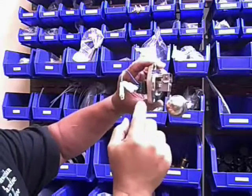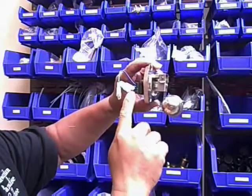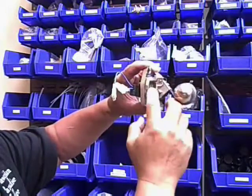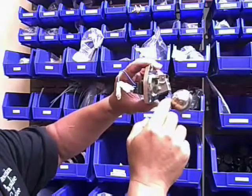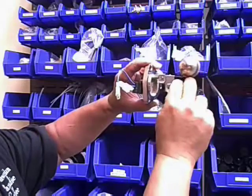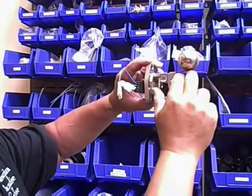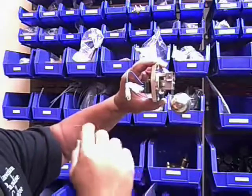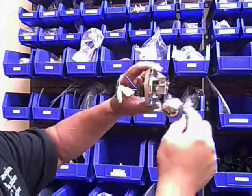The reed switch is activated right now — the magnet is right next to it. As the water floats up, the magnet pulls away from the reed switch, the reed switch breaks its continuity, and the water stops.